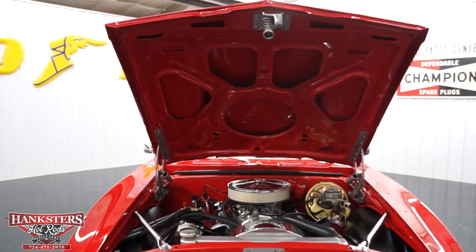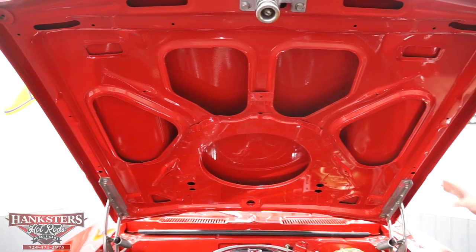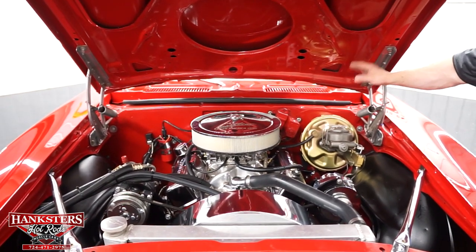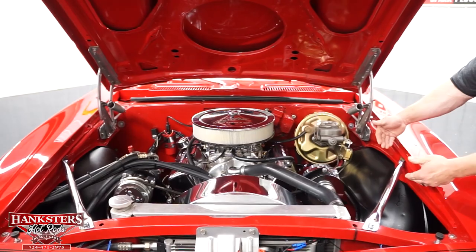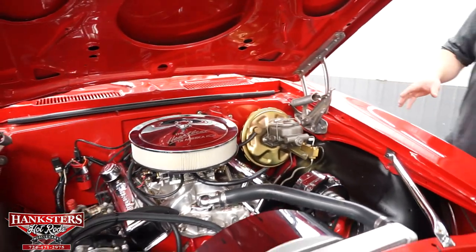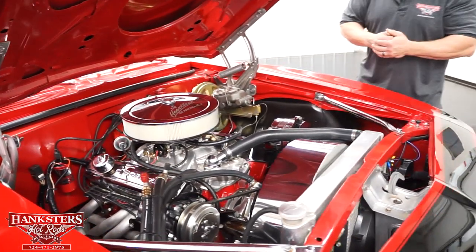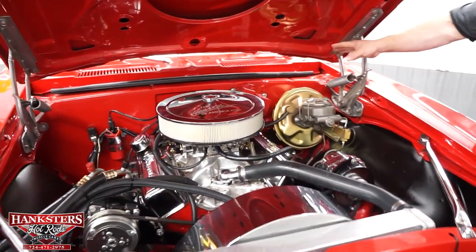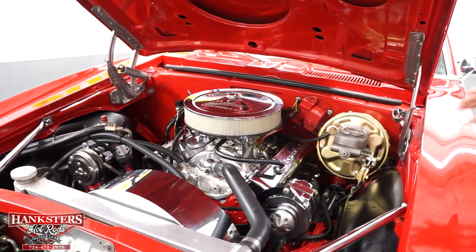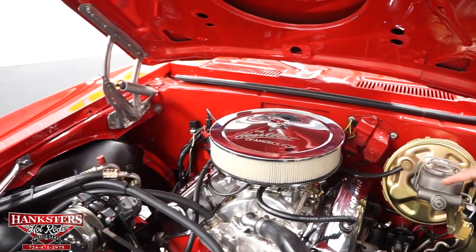With the hood open, you can see the underside of the hood — all painted up the same color as the rest of the car. Hood hinges and springs are all in great shape. They've done the cowl the same color as the car — red — while the inner fenders are black. The engine underneath is a non-numbers-matching 327 cubic inch small block Chevy. It has the chrome air cleaner and chrome Chevrolet valve covers with a PCV valve in the valve covers.